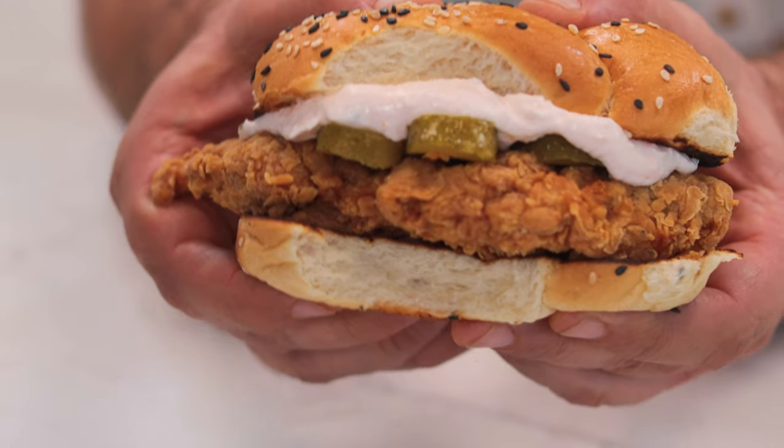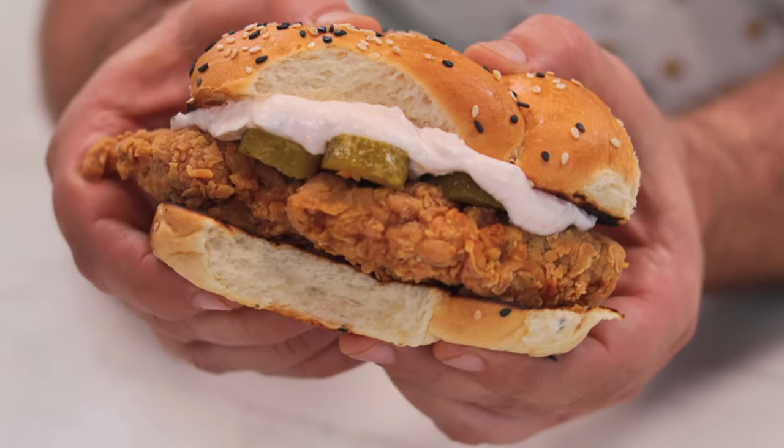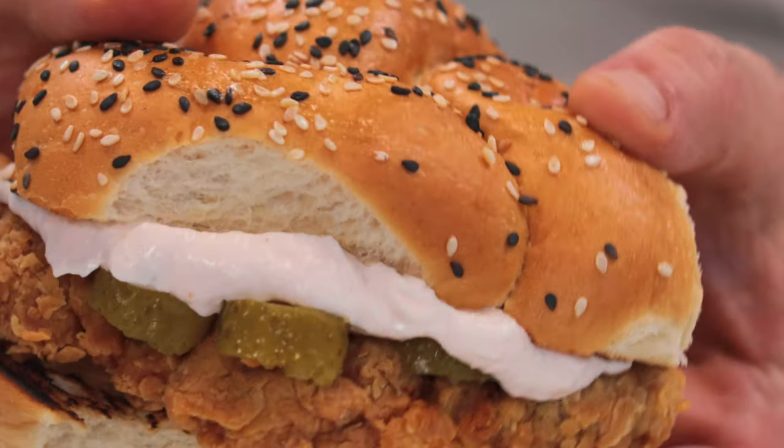Perfect combination. Sophie, you were right. Thigh is much better than breast. I always thought that breast was going to be better than thigh, but no. Thigh was made for fried chicken. And the tartar sauce, the pickles, and the kaiser roll are perfect. It's super light, chewy, tasty. Wow, incredible.